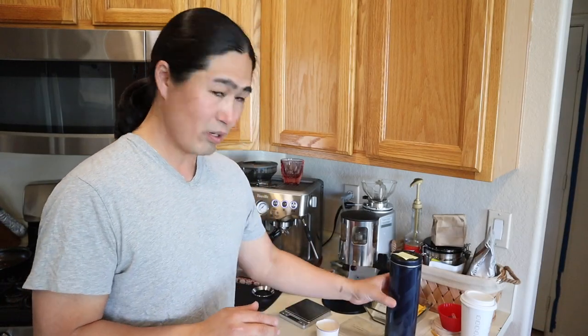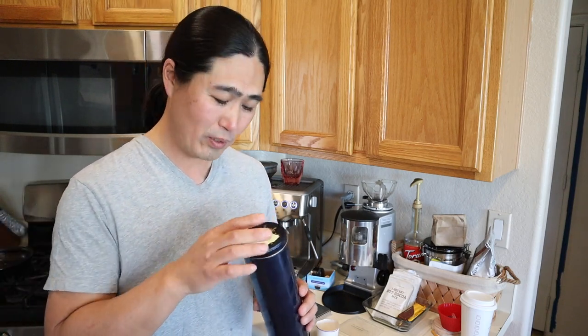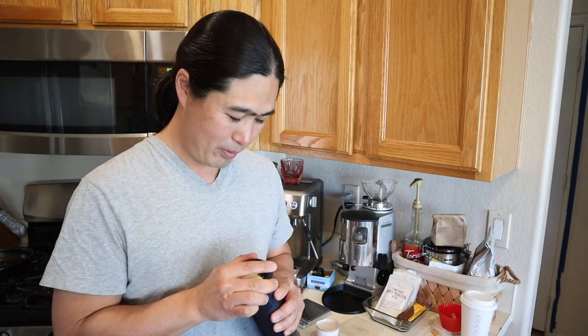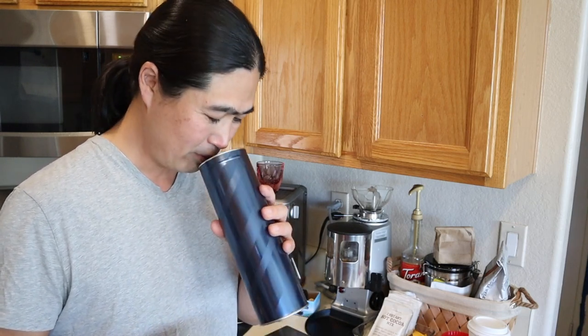It's been three days since I roasted the decaffeinated green beans from Timor Island. Let's open this thing up. Wow — this smells fantastic. If you are roasting at home, there's nothing like fresh coffee, freshly roasted beans after two or three days. It smells wonderful.